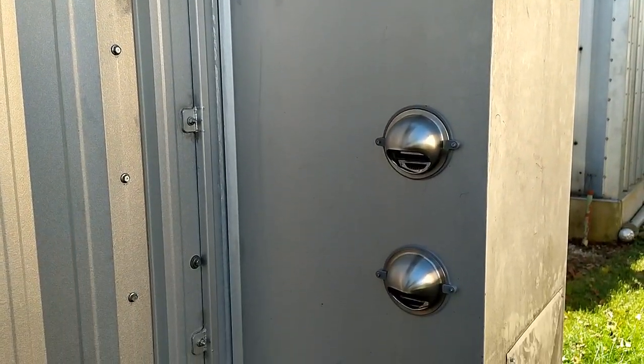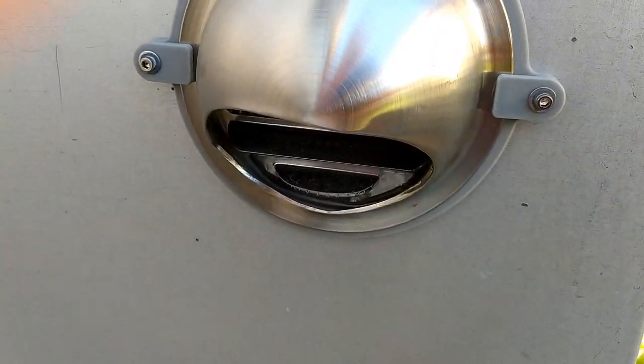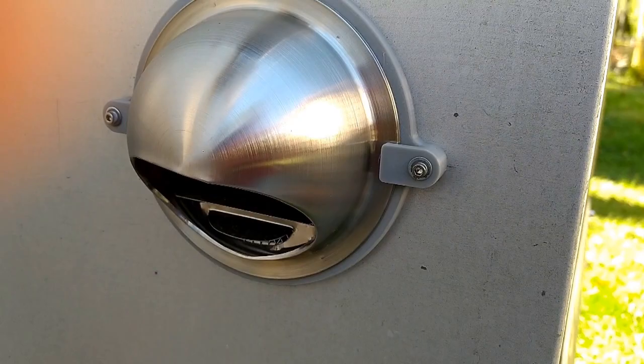I did a better job of sealing the box this time and I needed to provide intake air for combustion, and I used these stainless vents.